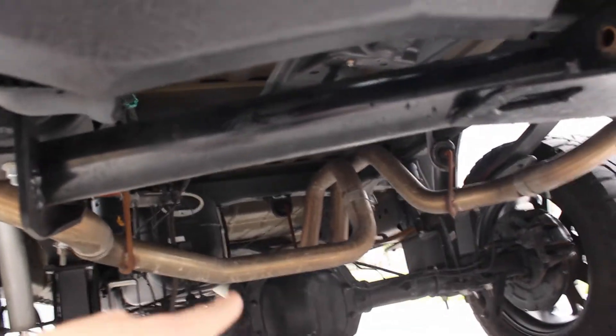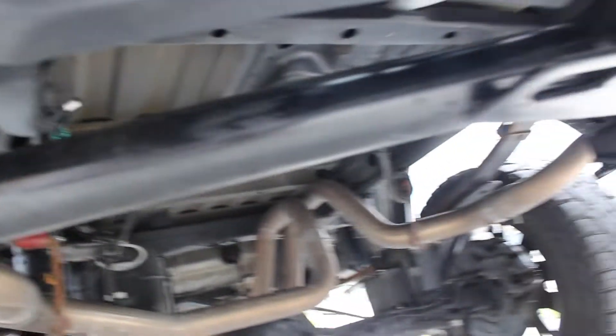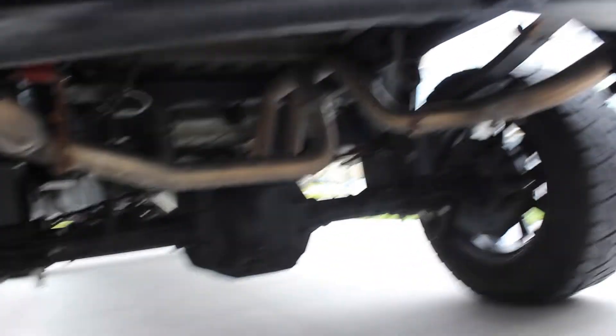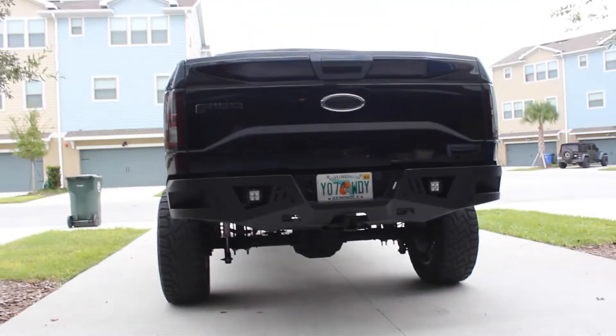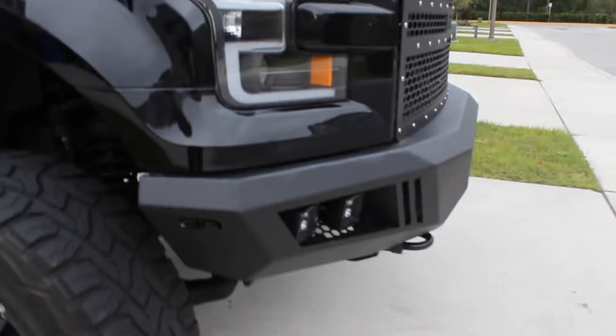Under the truck I've got the American Thunder cat-back Flowmaster exhaust with 2.5-inch tips on both sides. I decided to tuck them up underneath the truck because I want custom tips done when I finish the whole underside. As for Body Armor bumpers — a lot of people say they don't fit flush on F-150s, but I really don't see what they're talking about. That looks pretty good to me.